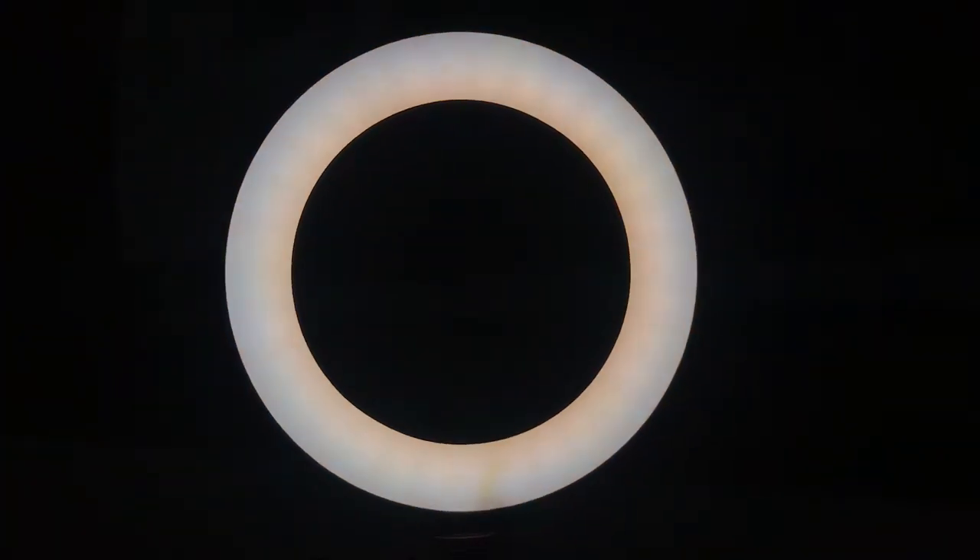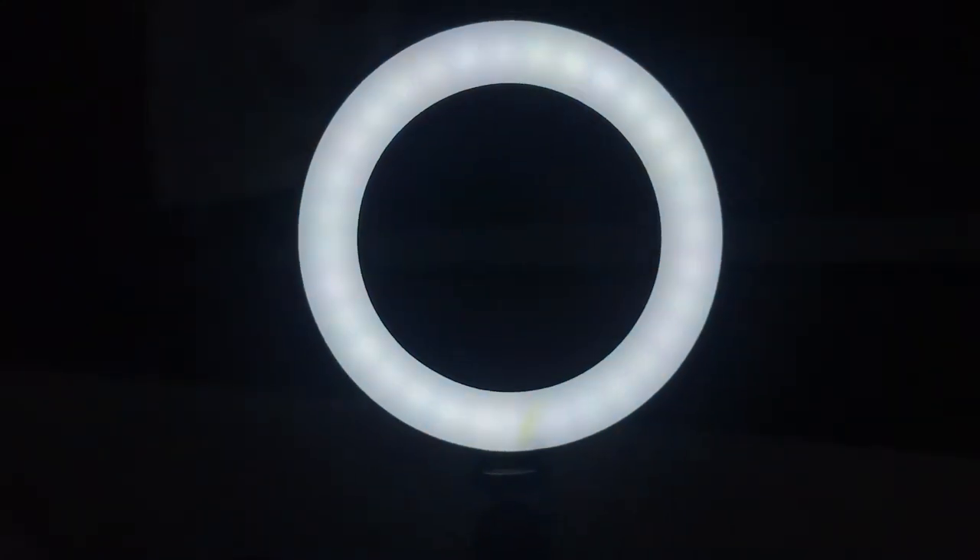Finally, I was able to buy this. It looks like a disco! Testing — one, two, three!